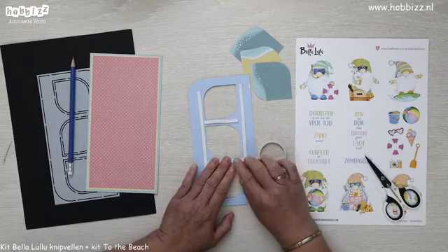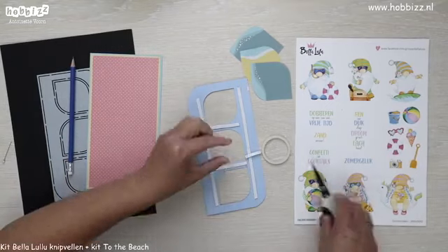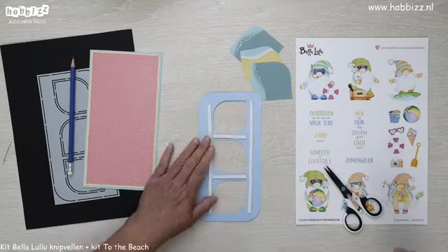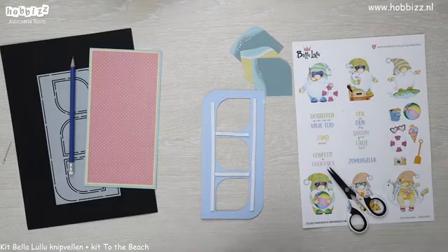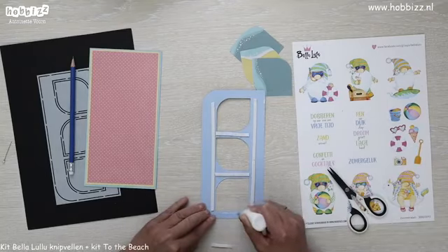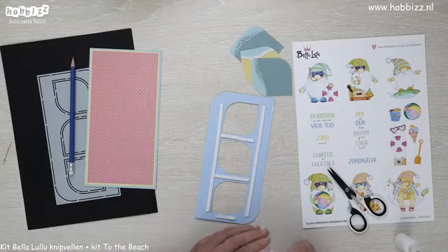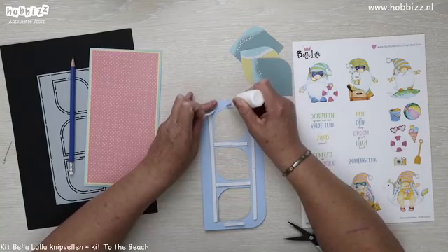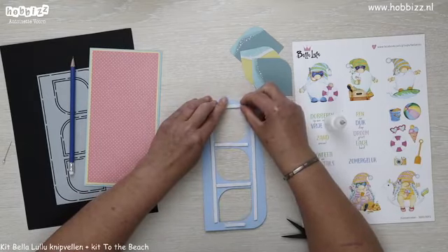Rikkie, dit is twee millimeter hoog en een halve centimeter breed. Ik doe ook nog een beetje aan de bovenkant. Maar ik vind het wel prettig om met dat smalle tape te werken, want deze is maar twee millimeter hoog. Die zit vast.